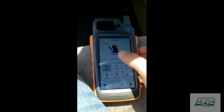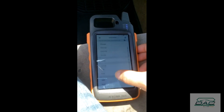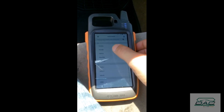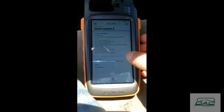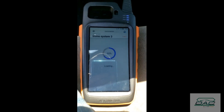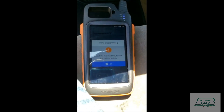Today we have the Honda Accord 2008. We're gonna add a key using the mini OBD. Add one key, ignition on — it's on.